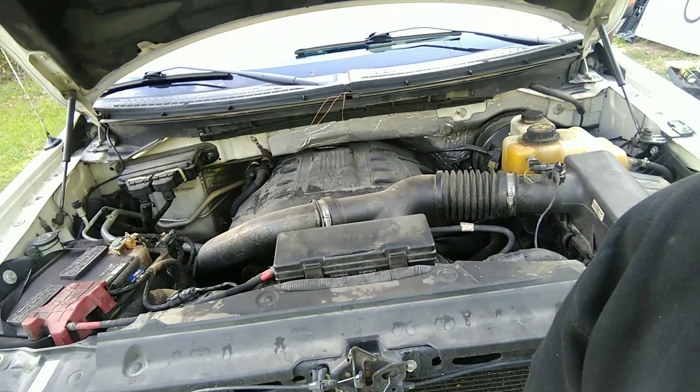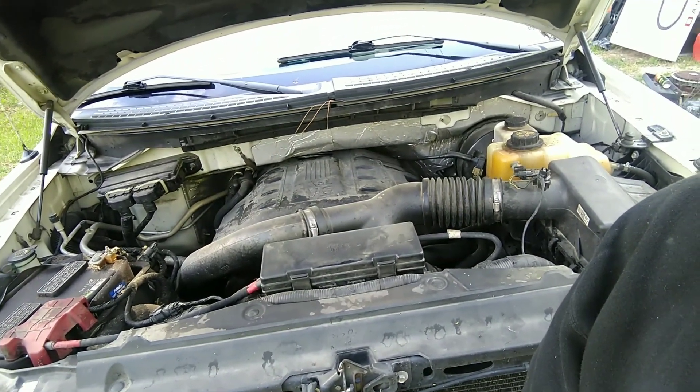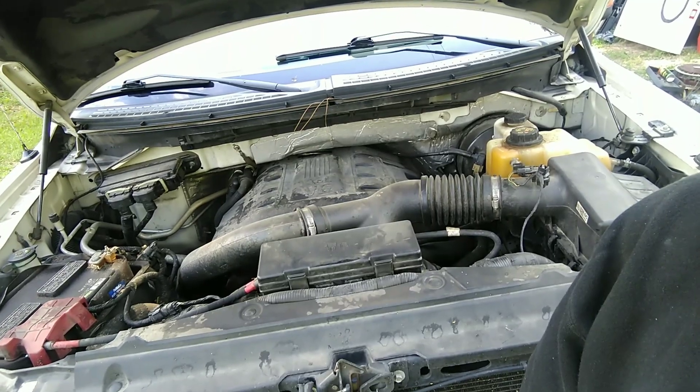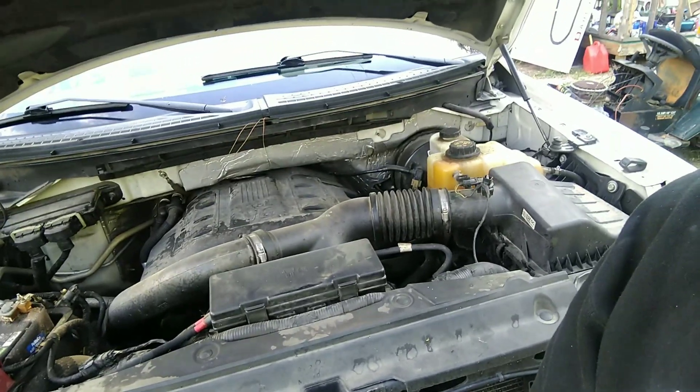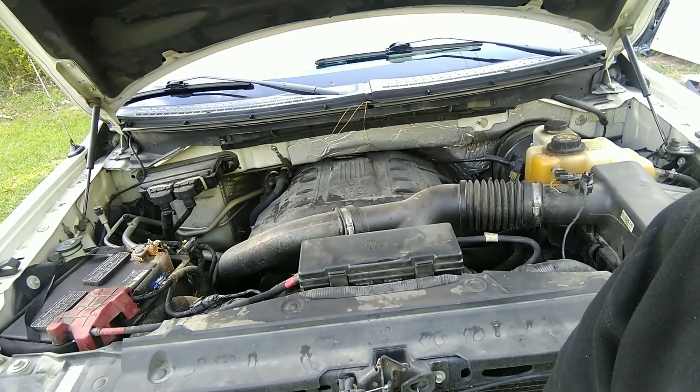Today's project is timing chains, tensioners, and guides on a 3.5 EcoBoost — this is a 2013 F-150 King Ranch.